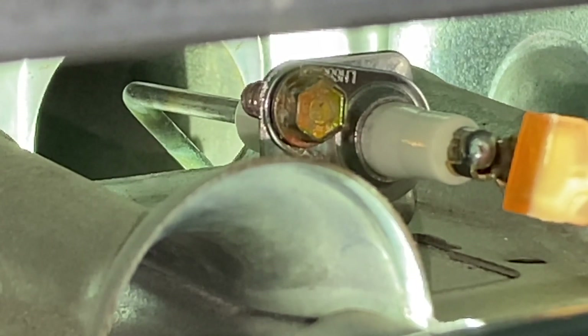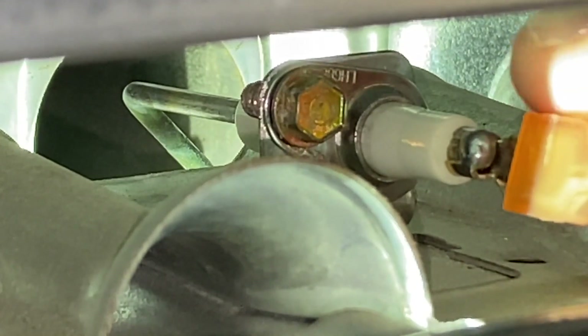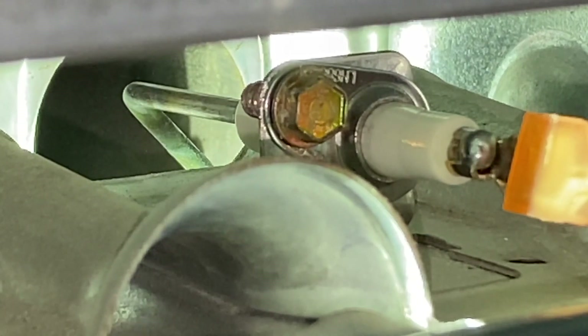The second common cause is the entire flame sensor itself is unfortunately faulty and will need to be replaced. That could be as simple as the porcelain base of the flame sensor being cracked, or the electrical connection point being cracked or faulty as well. Those are the two most common causes.